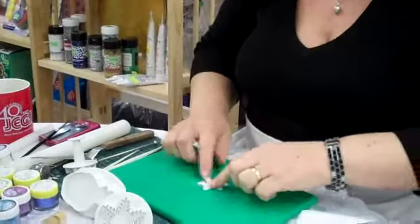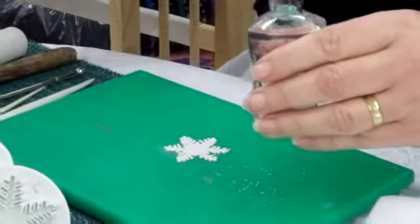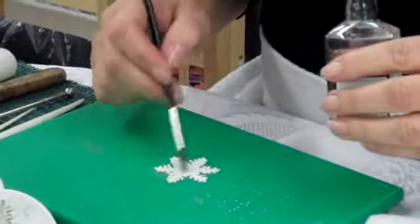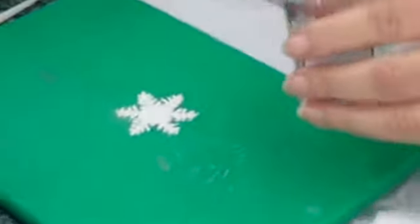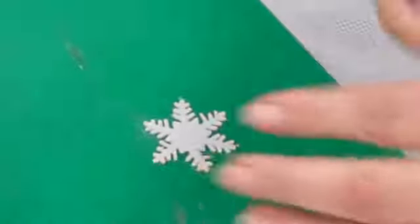Place your snowflake right down. Use any white alcohol, either gin or vodka, and paint the snowflake all over. The reason we use alcohol is that it evaporates quickly. If we use water, it doesn't evaporate — it just stays wet.